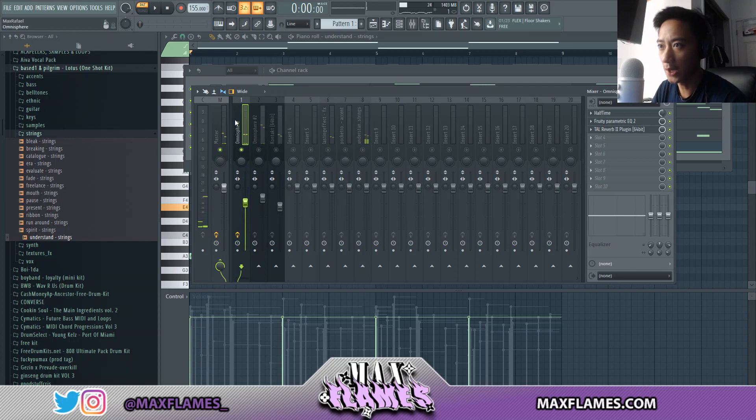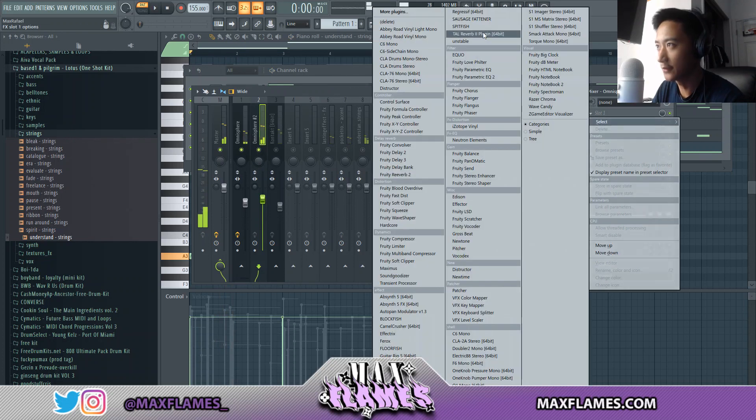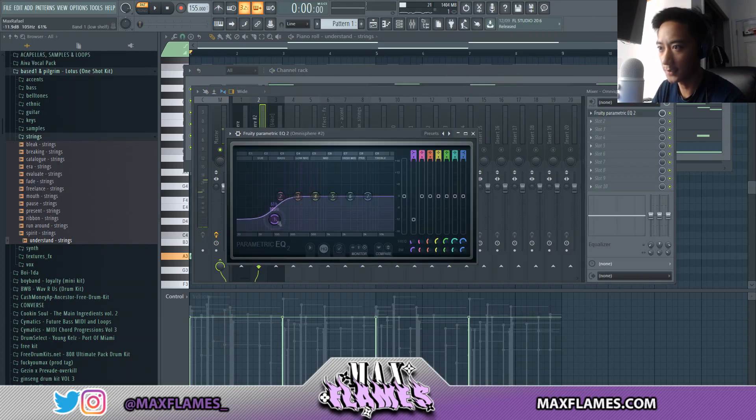Pretty much what I'm doing now is just giving all of these sounds a very rough mix and kind of adding a few effects here and there.